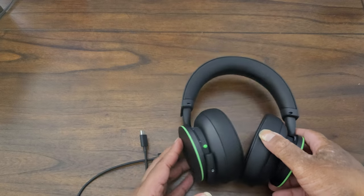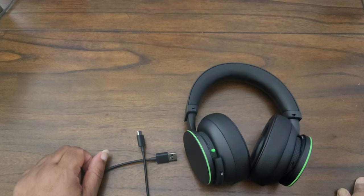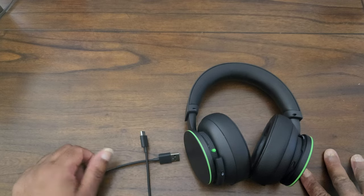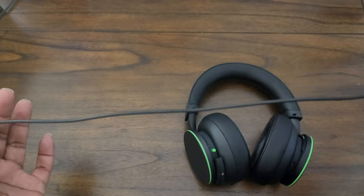These just came out a couple days ago. Unfortunately I got mine kind of late — I don't know what was up with GameStop but it took them a while to get them in. I did have these pre-ordered but for whatever reason they didn't come in on the release date. And what you'll find with this cord — it's very short.